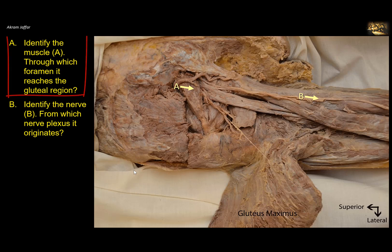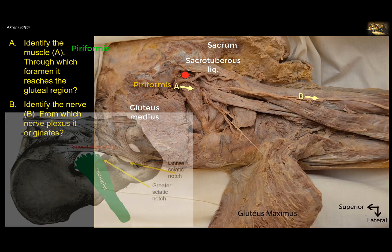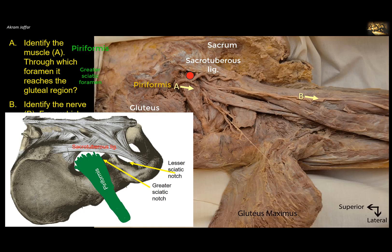Identify muscle A and through which foramen it reaches the gluteal region. This is a dissection of the gluteal region. You can see the gluteus maximus has been cut and reflected, showing its attachment to the sacrum and the sacrotuberous ligament. This is the gluteus medius muscle. The pear-shaped muscle here is the piriformis muscle, the key muscle in the gluteal region. It leaves the pelvis through the greater sciatic foramen because it arises in the pelvis, attached to the front of the sacrum, and then attaches to the greater trochanter of the femur.